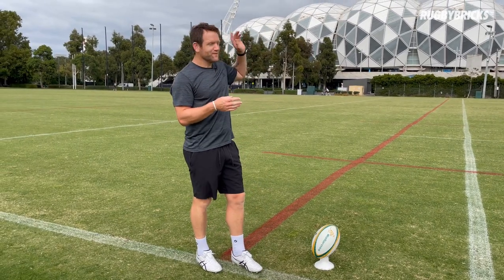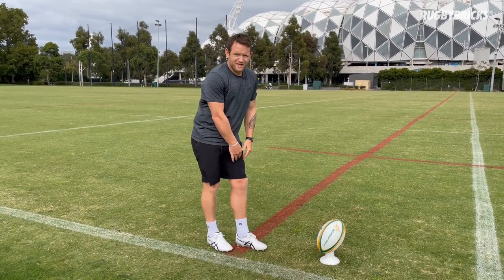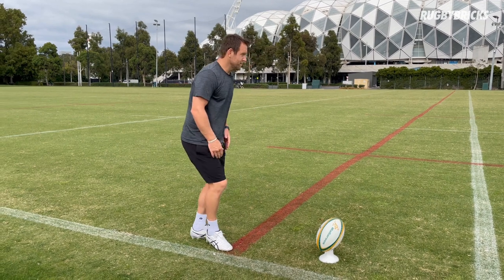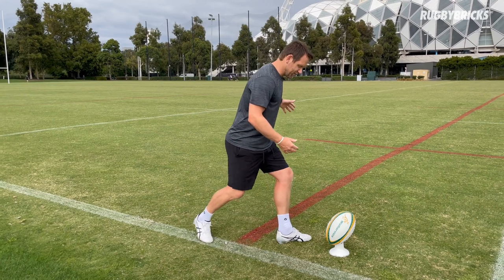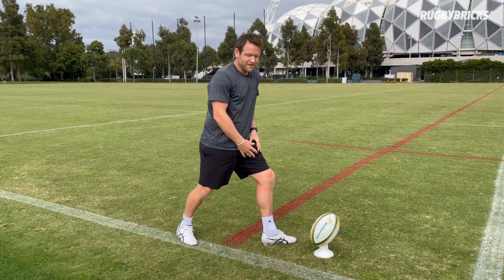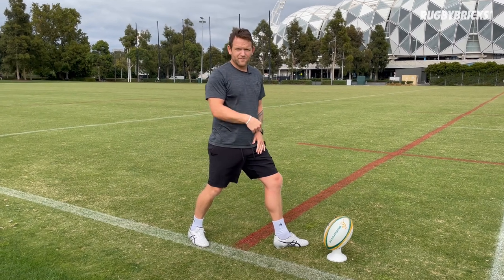Tip number four on how you can get more distance on your goal kicks. This one is all about balance, and I want to start with the plant foot straight away. When we're coming into the ball, if we're too rushed and out of control, it's really hard for the plant foot to give us that nice stable base to actually get a good strike on the rugby ball. So we want to stay balanced.